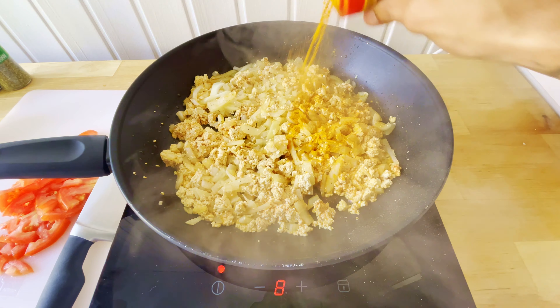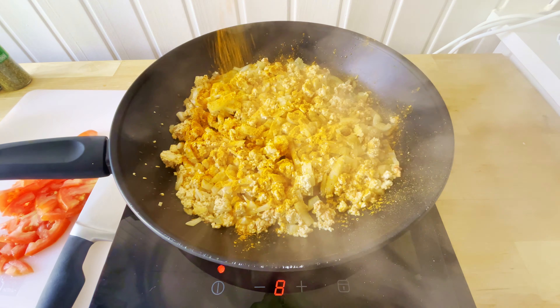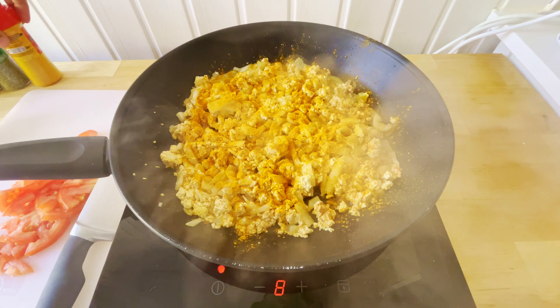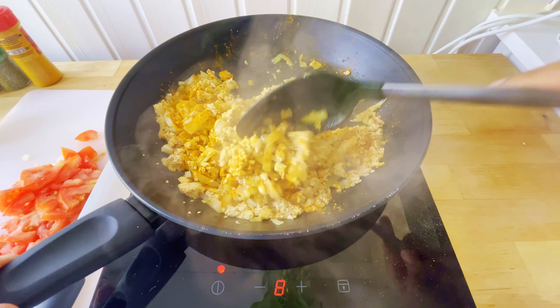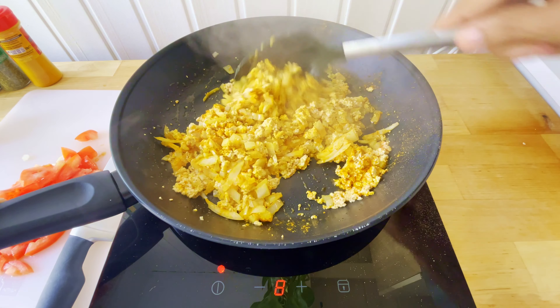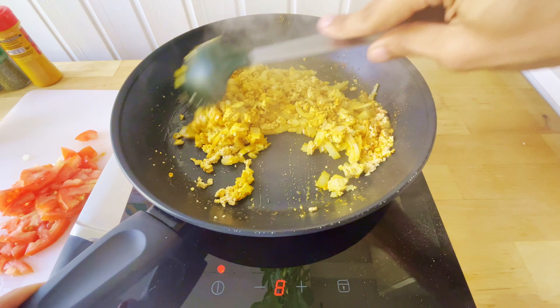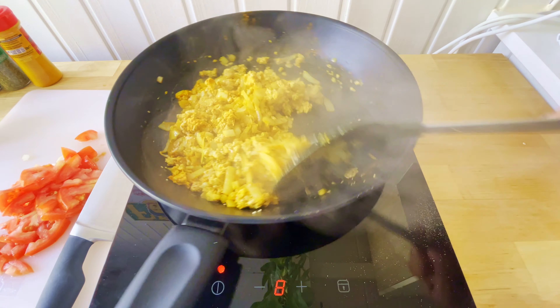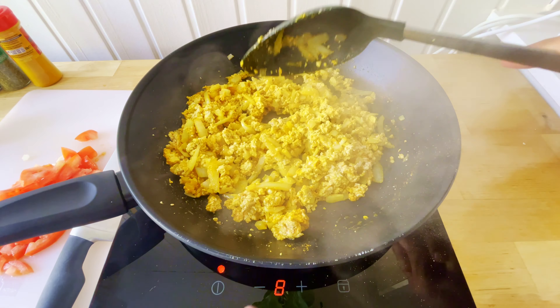Finally, theonakay has to be filled with green flowers. Once the rice has been cooked, the rice is done.